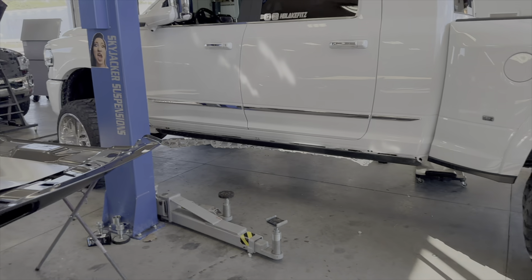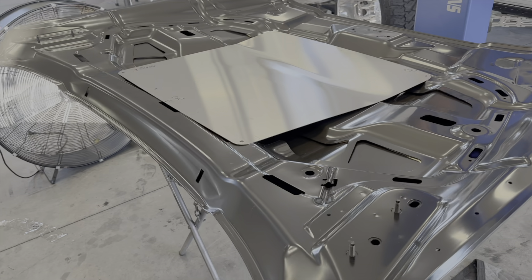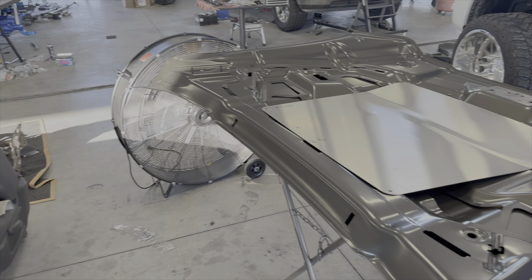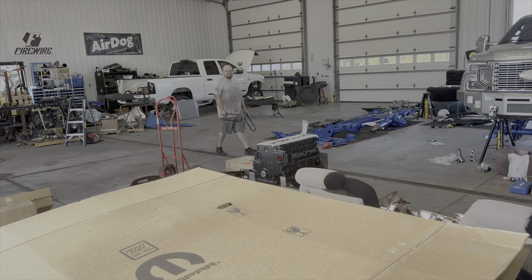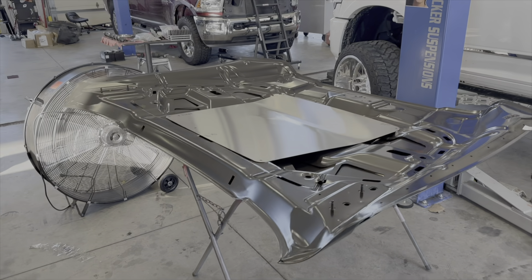Then we are going to head to get the trailer loaded. We've got some stuff coming — all of our stainless material came in for our hood mirrors. So we're going to be finally getting some shiny. In the next video we should have plenty of them cut and ready to ship.